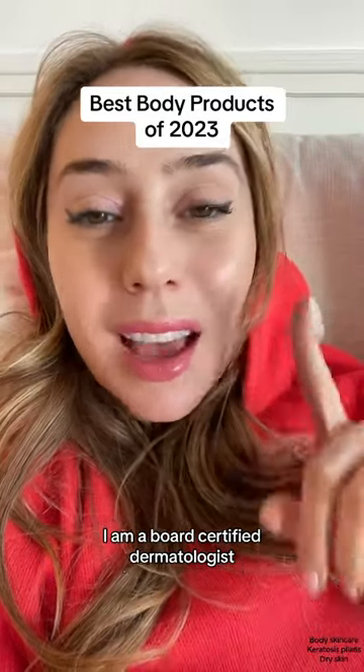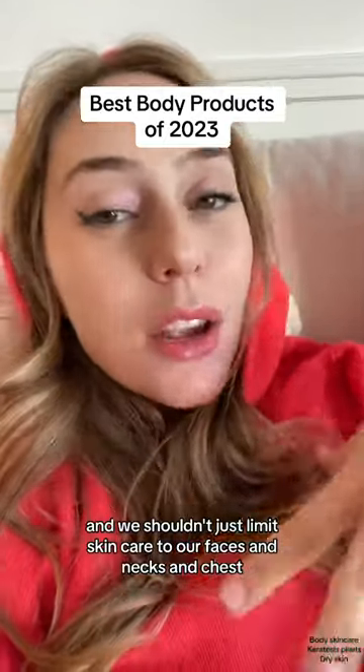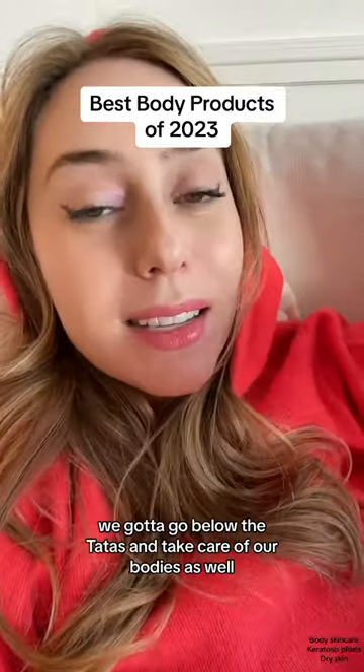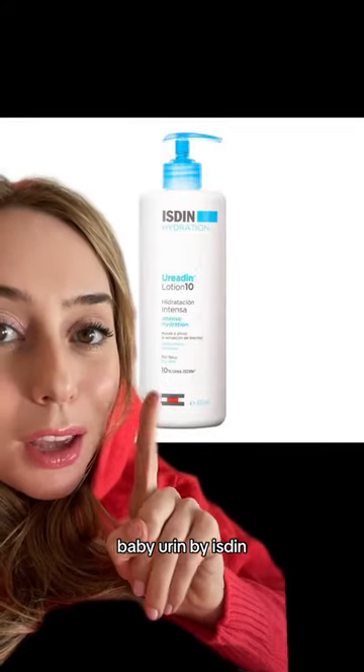I'm a board-certified dermatologist, and we shouldn't just limit skincare to our faces and necks and chest. We gotta go below the tatas and take care of our bodies as well. Starting with this baby — Ureadin by Isdin.